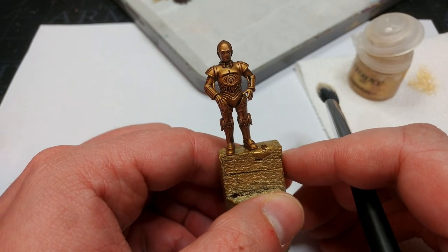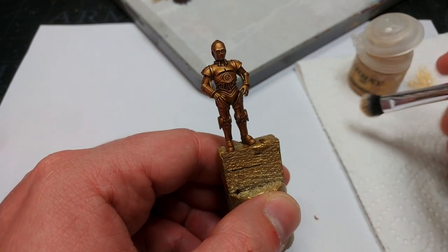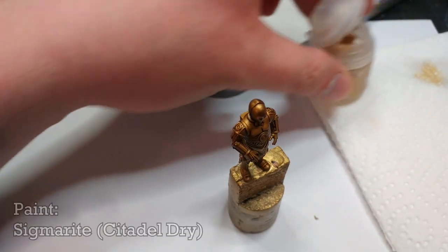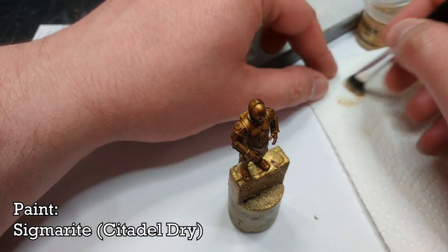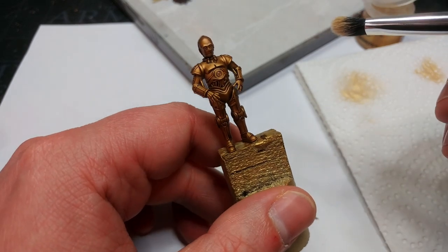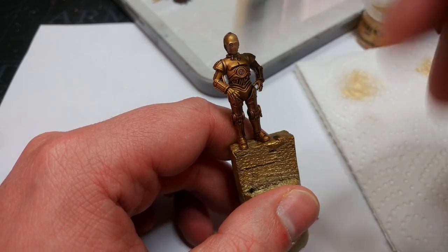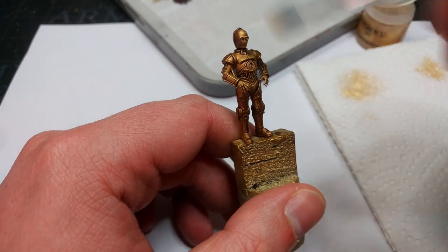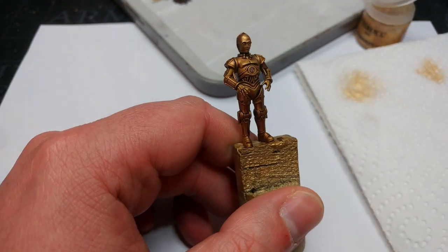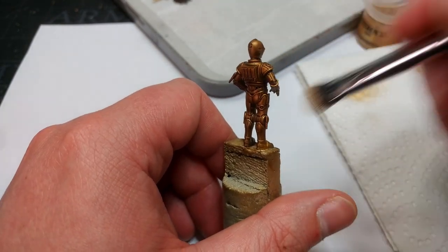When that dries, boy is that dark — but we're going to brighten them up. What I've got is one of my big soft makeup brushes, which I really like for dry brushing because it's difficult to put too much pressure on the miniature. I'm going to load this up with Sigmarite, which is a nice faded gold color. It's going to work really well for the battered, worn kind of gold I want my C-3PO to be. I'm going to go around the whole miniature and dry brush quite heavily with Sigmarite.